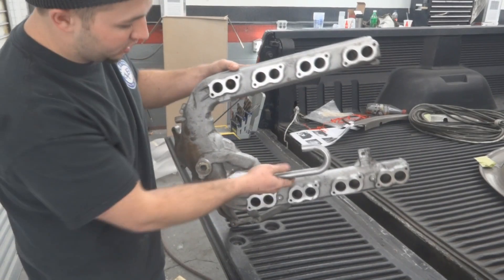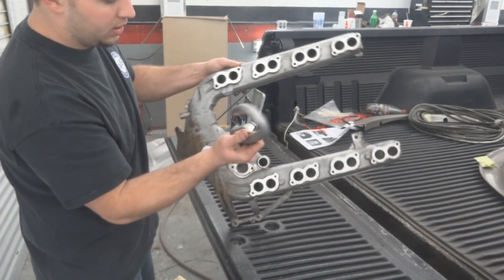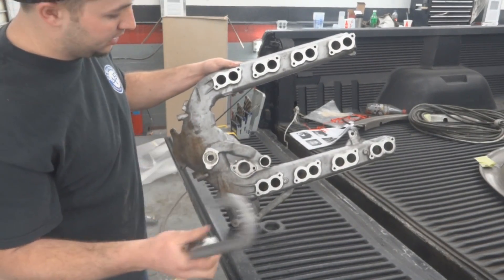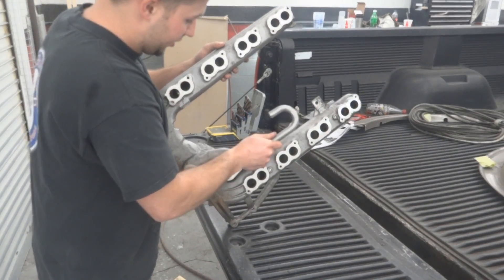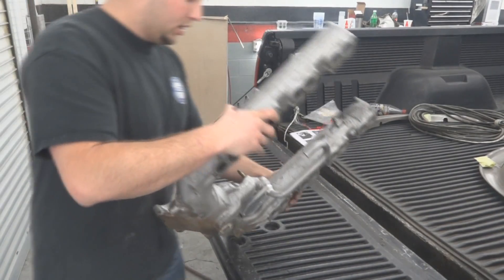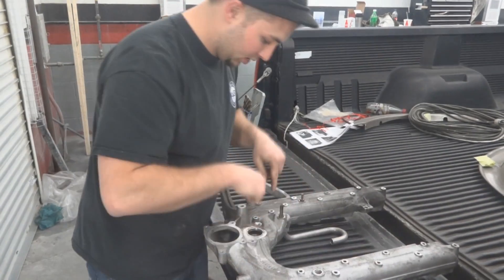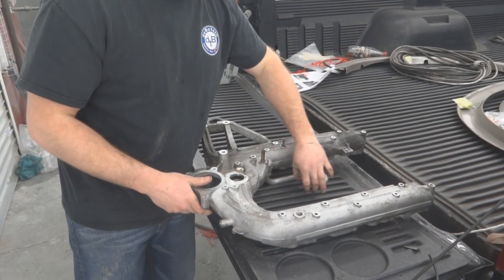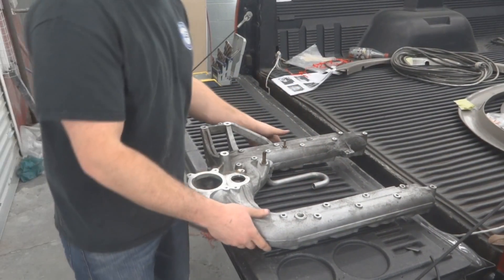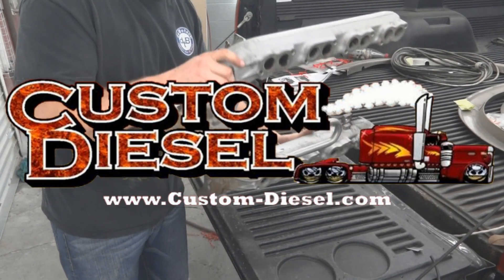Make sure the bypass sits flush and that the O-ring is not damaged. If you take this O-ring and lube it up with a little bit of Vaseline, it'll slide in much easier — it will dry off of course. Then you have two bolts from the top to bolt this down, your tube comes on here to bypass everything, and you're on your way to putting your truck back together.